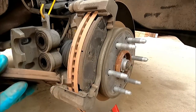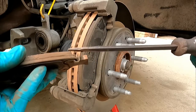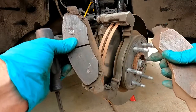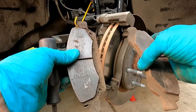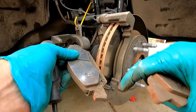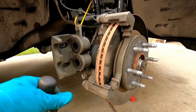You can see the pads are worn down, but not quite to the squealer — we're getting close but still had some material left. One thing to point out is that the inside and outside pads are different shapes: this one has a cutout to fit this part of the bracket, while the other is a straight shot. Also, this is the one with the metal noisemaker or squealer, and that's on the bottom side of the inside pad on this vehicle.